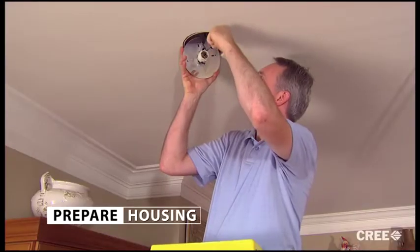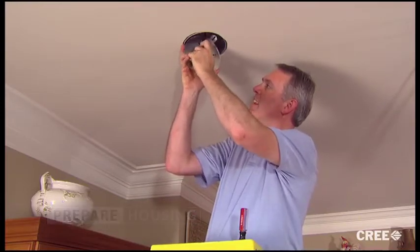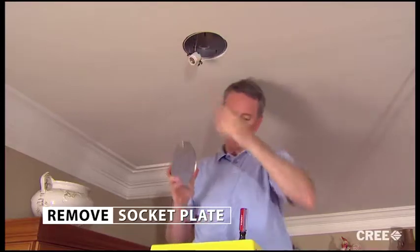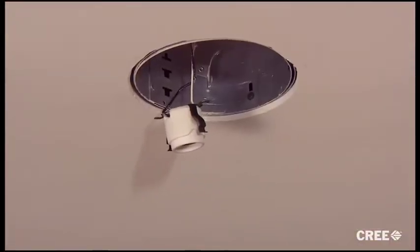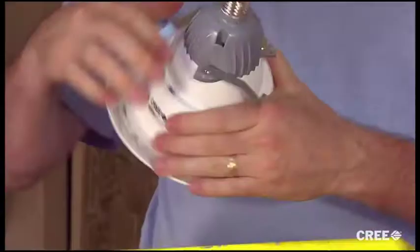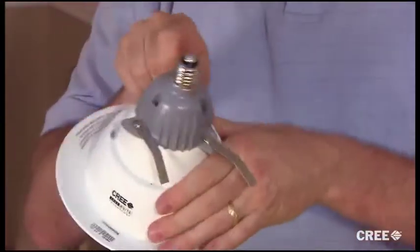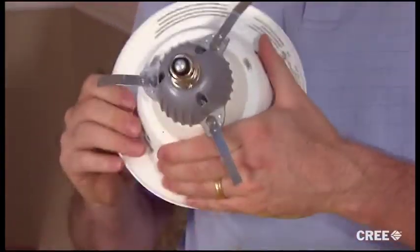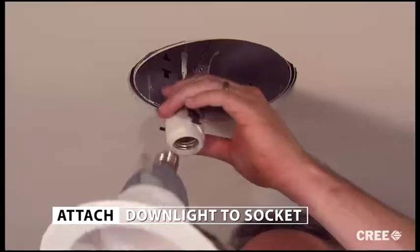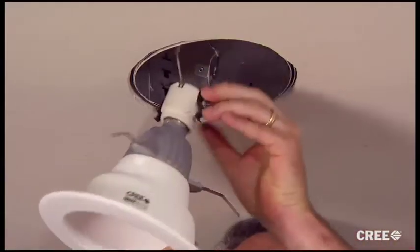Next, we'll make sure the housing is ready to receive the new lamp module. If your home has a free hanging socket, then you're ready. But if the socket is mounted to a plate or any form of bracketry, you'll need to remove that. Now we're ready to install our CR6 kit. We'll do this by rotating the flip clips clockwise until they're oriented directly away from the fixture. This is the installation ready position. Now attach the LED downlight to the housing socket by inserting the module into the socket and turning clockwise, just like you would a standard light bulb.